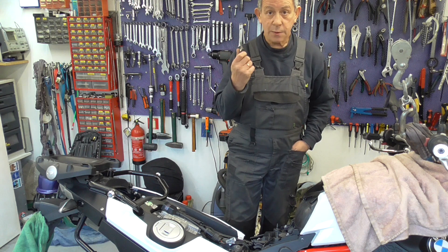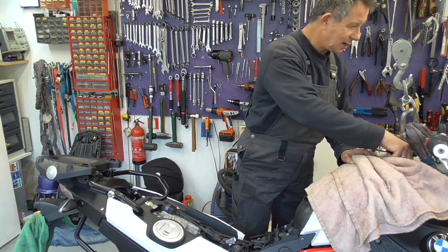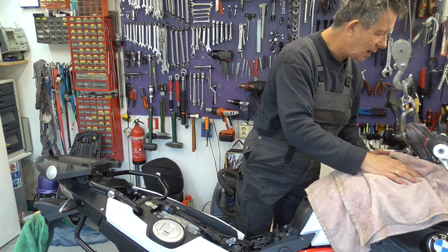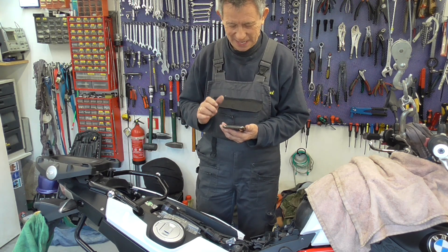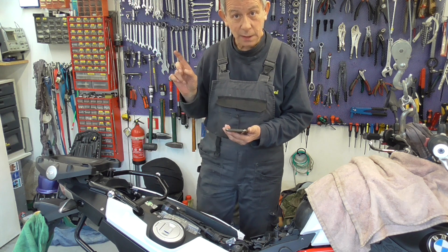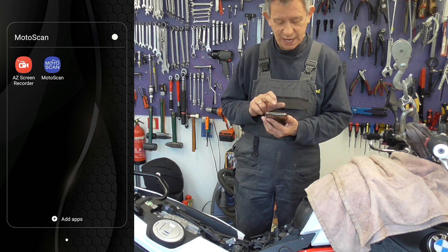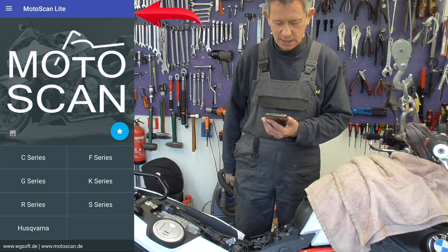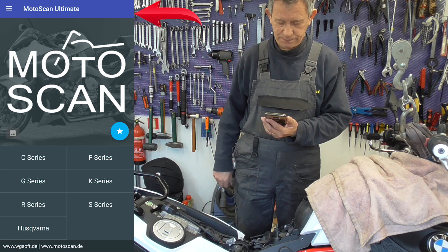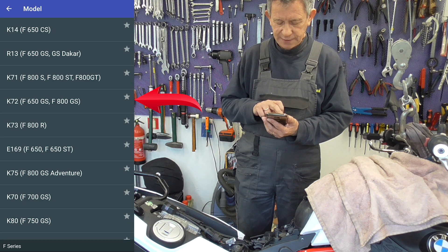Now we're going to put the bike on ignition. Now we're going to start up the Motor Scan app. I'm going to open the Motor Scan app. Light, ultimate. And this is an F-series, K72F800GS.